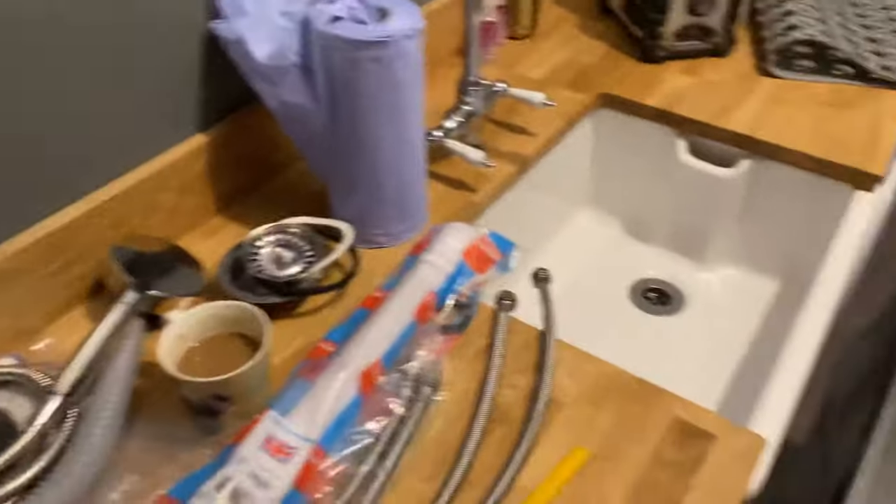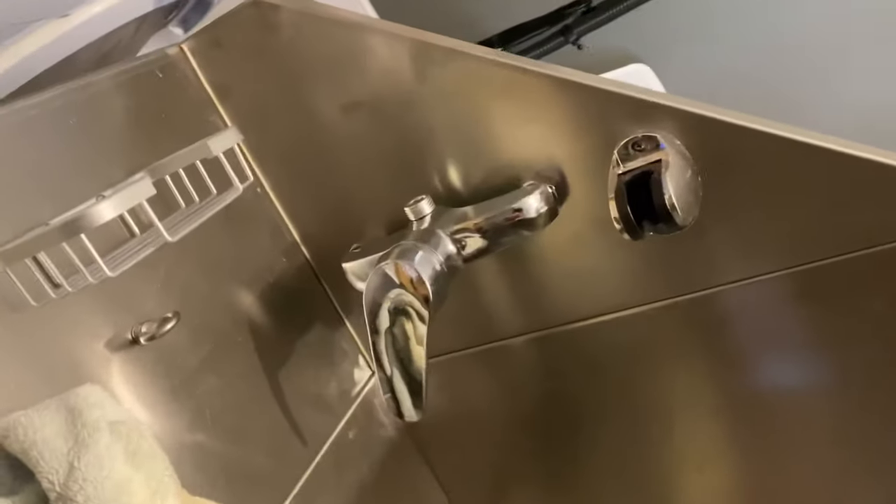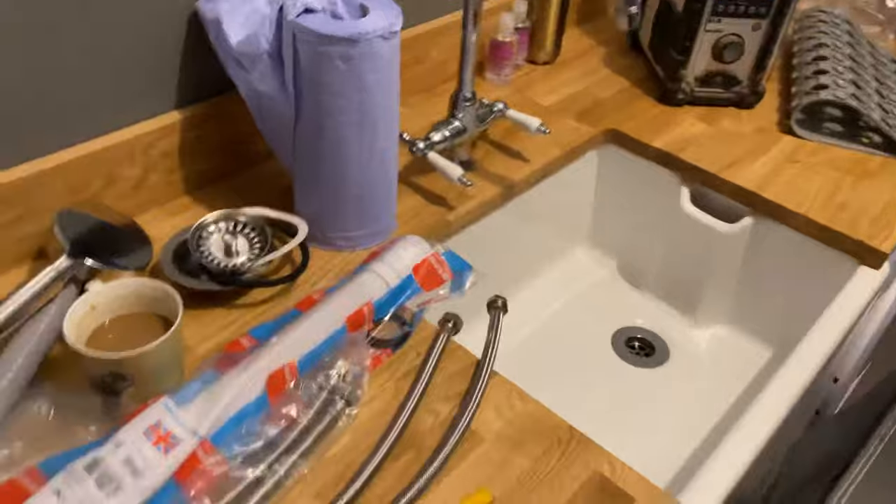So today's little job: fit a dog wash. First 27 years of plumbing, first dog wash I've fitted. So this is a dog wash unit and I finally get to fit one.